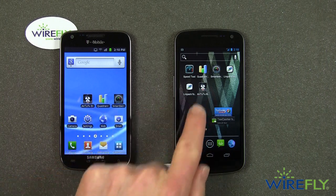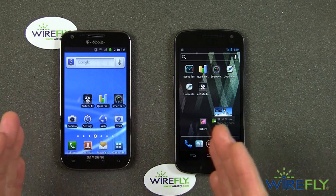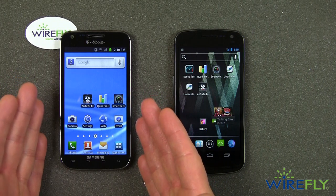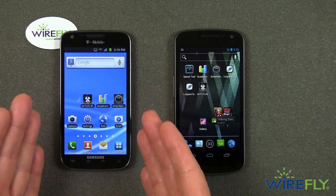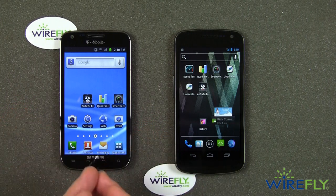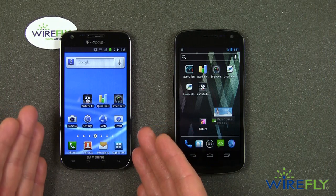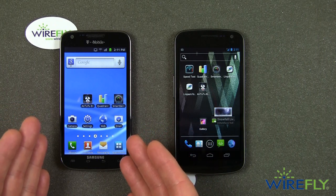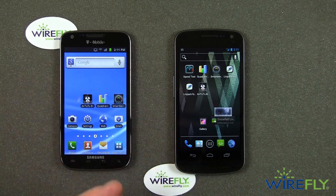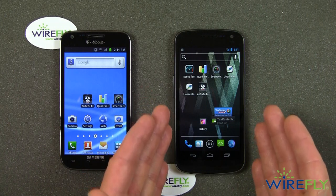I've got it here on both displays. I am going to run the Antutu benchmark test on these two phones. On the left, I have the Samsung Galaxy S2 for T-Mobile — I haven't done many videos with the T-Mobile version of the Galaxy S2. So this is really the first video I'm running that's something other than an unboxing. On the right, I have the brand new Samsung Galaxy Nexus.